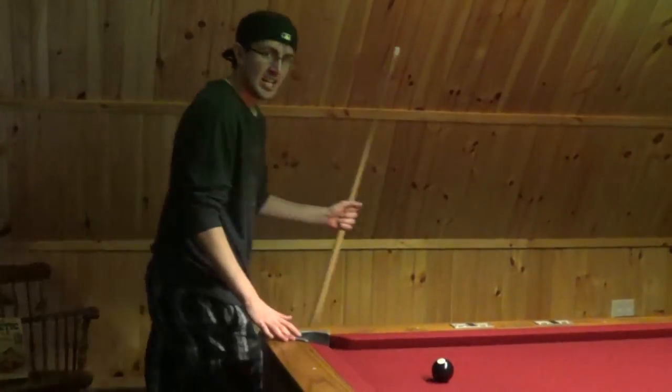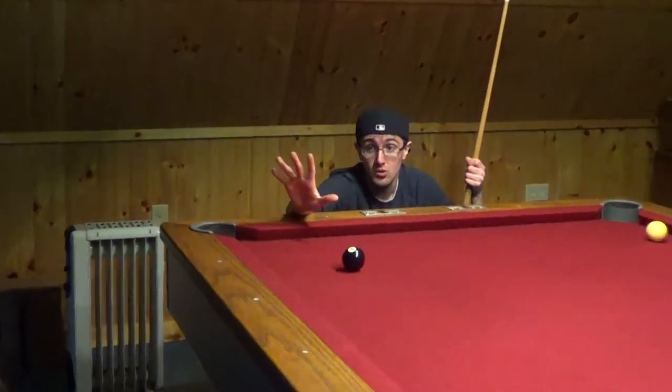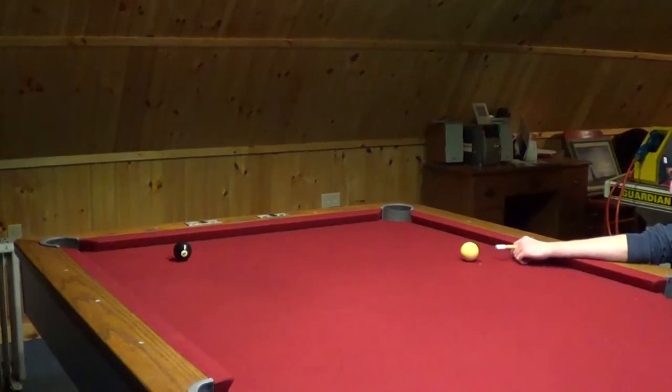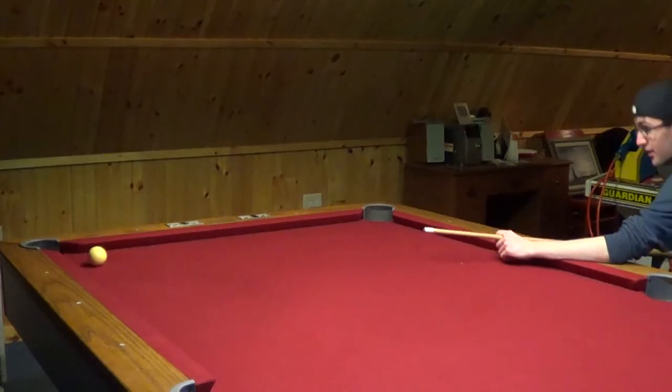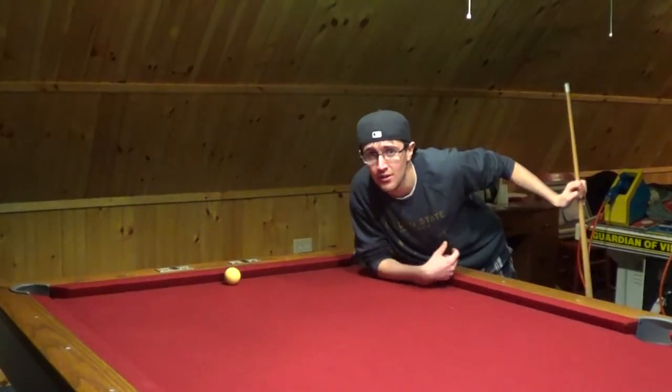Now I just got this eight ball here. Now the eight ball, you want to call the shot or else you lose if you don't. Here we go. The final shot. Look at that. That's how you play pool, friends.